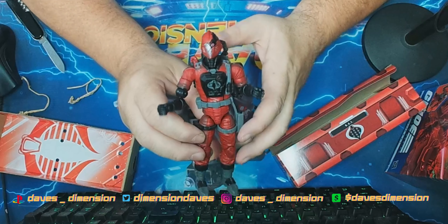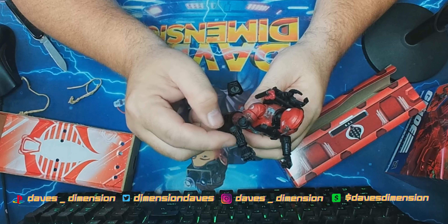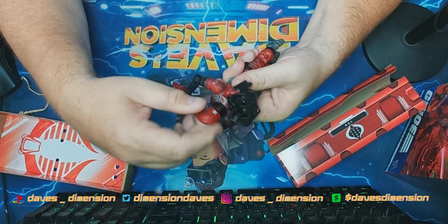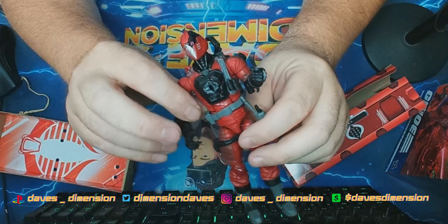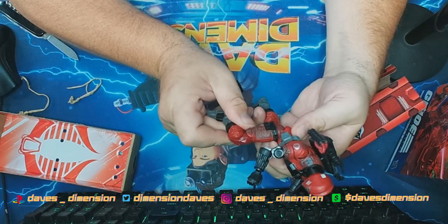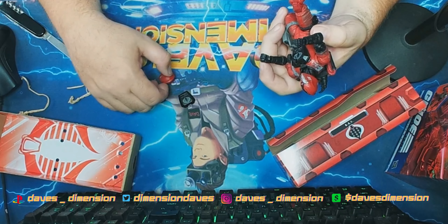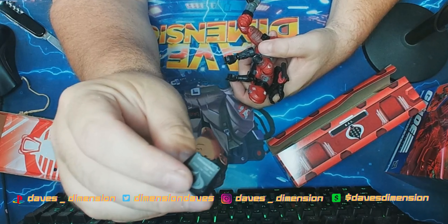What do you guys think? I'm loving this BAT. I am seriously tempted to do some weathering on him, even though he's already kind of weathered between the chest piece and the damaged helmet. I'm still kind of in shock that I have something in hand that I haven't had since I was a kid.